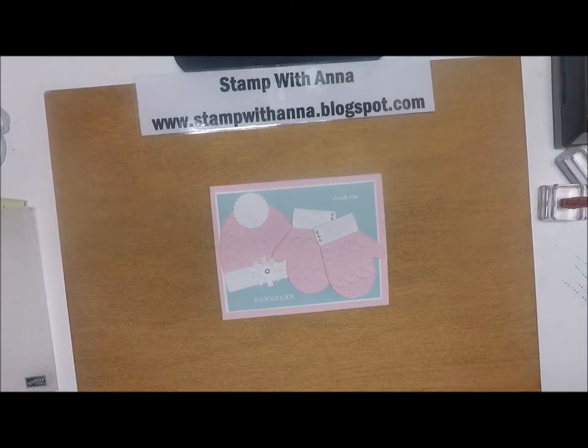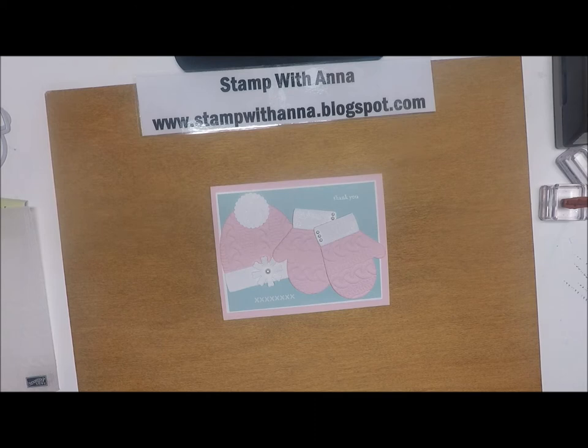Hi everyone, and welcome back to Stamp with Anna. Today is January 1st, 2018, so first of all I would like to wish you all a very happy new year and send you best wishes for a wonderful 2018. Being the first of the month, this is the Blogging Friends Blog Hop day. We are a group of Stampin' Up demonstrators from around the country, and every first of the month we have a blog hop. This month's theme was 'Baby It's Cold Outside,' and I live in Massachusetts so it is really, really cold outside.